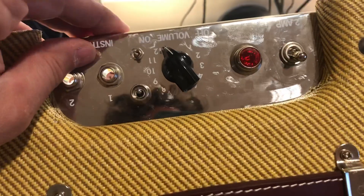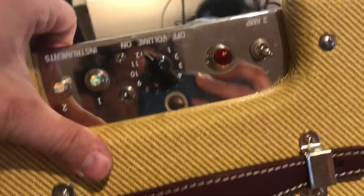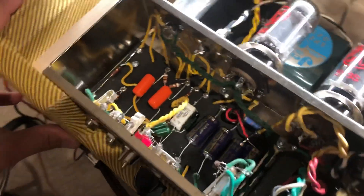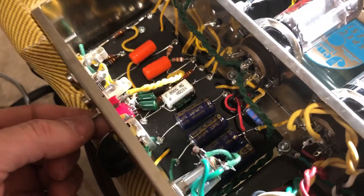The cool part is that if you leave the feedback on and leave this switch in the center position, you are completely stock. You haven't really messed with anything.